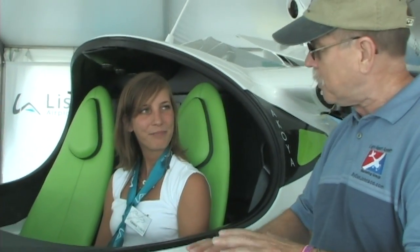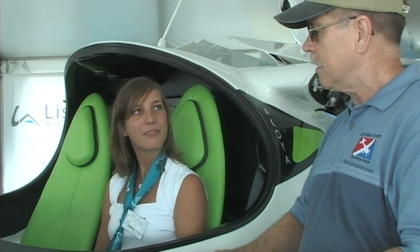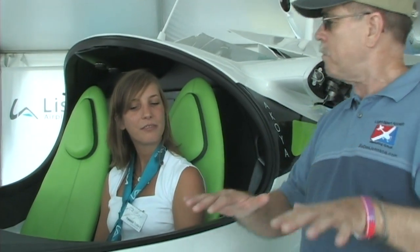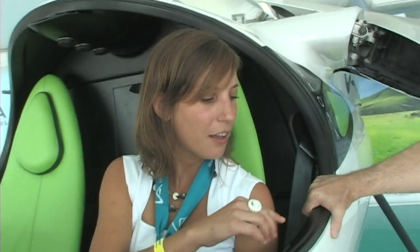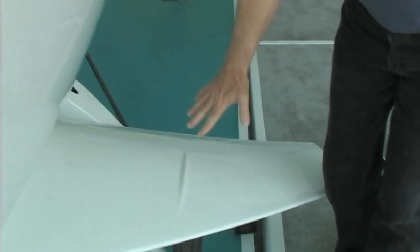When you are in the water just sitting there, how does that work — do you tend to tilt? We've got two sea foils that provide stability on the water. Sea foils — that's a patented innovation from these airplanes.